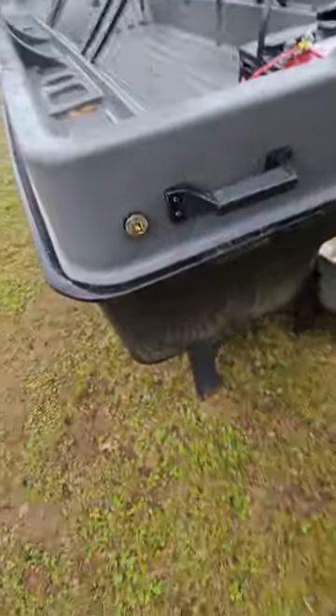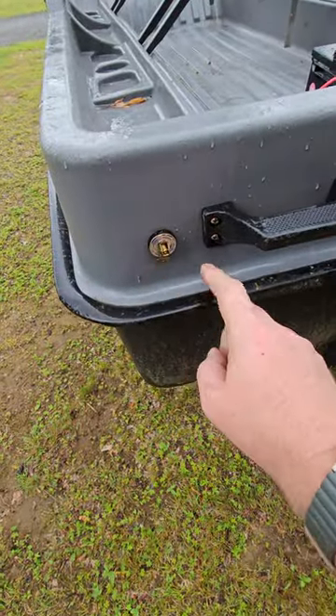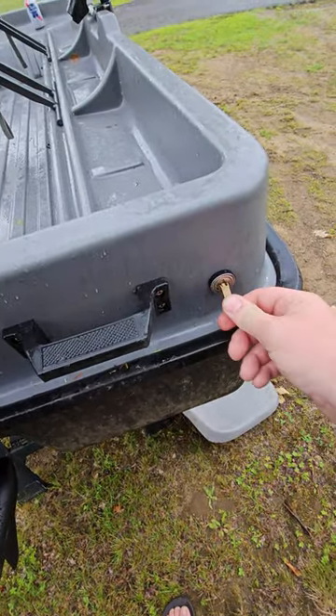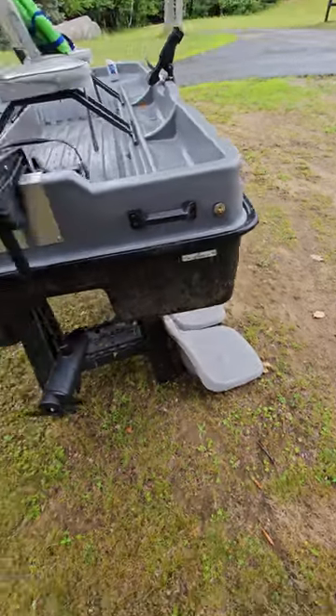Coming around back, I did install two additional drain plugs — one here and one here. These are pretty easy to take in and out so you can drain it and get it ready for the winter.